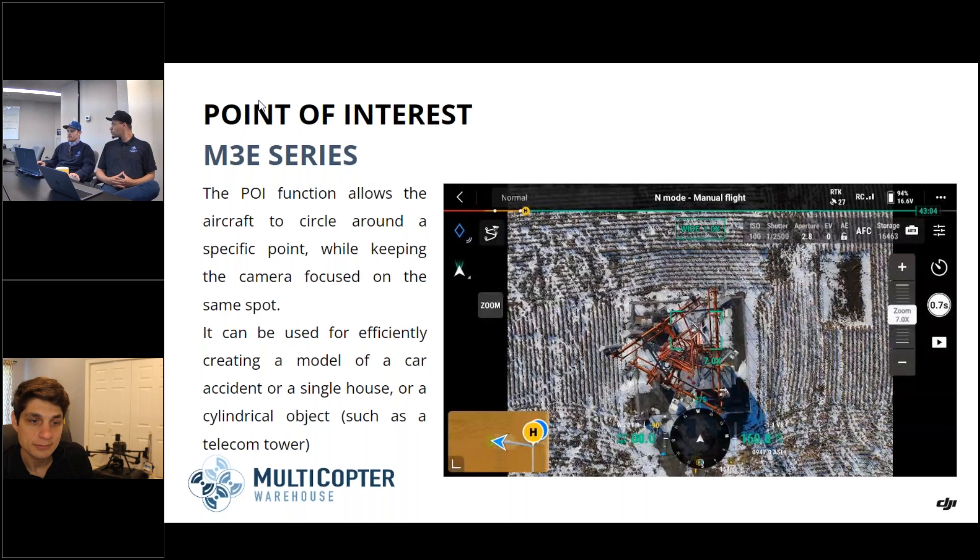There's a question box here — please submit questions throughout and we'll address them. We have one asking: can you freely move the gimbal during the orbit? The answer is yes. If you need to override the gimbal at any point during the orbit, you can do so with your finger.